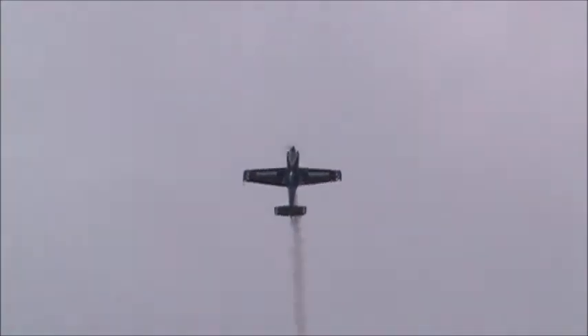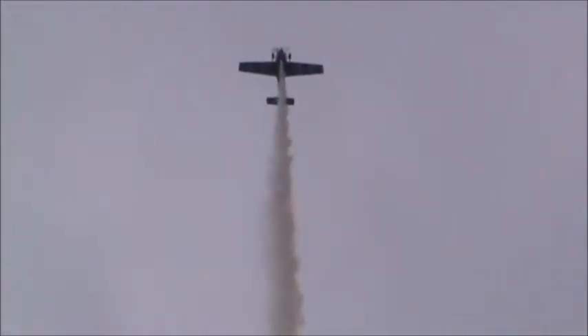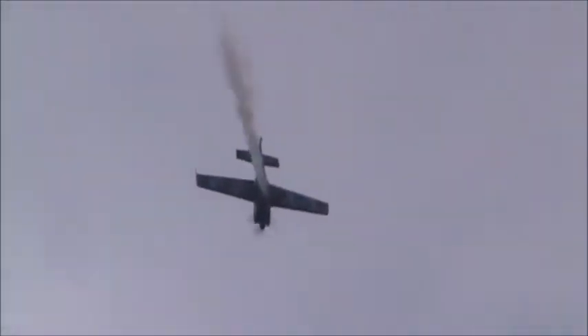Double hammerhead now — not long to two in a row as he brings the airplane to the vertical. Stops the turn, stands on the rudder. Here we go — one time, run to the hammerhead, and a second. Another beautiful double hammerhead.